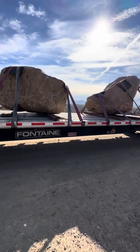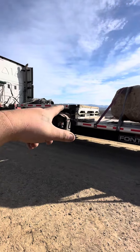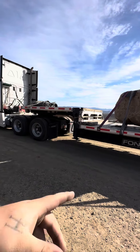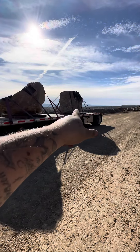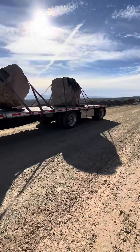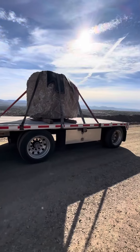They're gonna ask you if you can scale 48,000 pounds. Personally, I don't want it on the top deck of the step deck just in case something were to happen — it's not into me. These three rocks will put you at around 44,000 pounds on the deck, anywhere from 40 to 45 or 46.